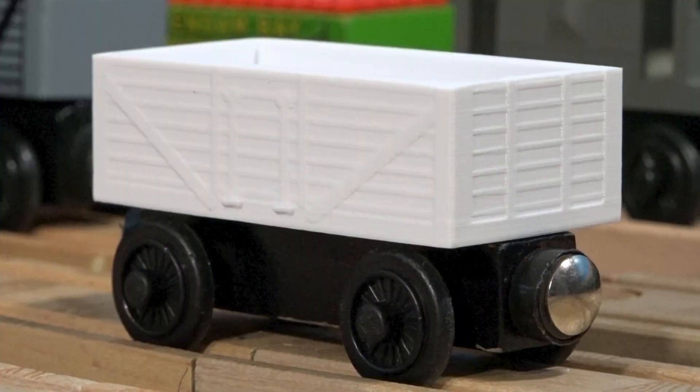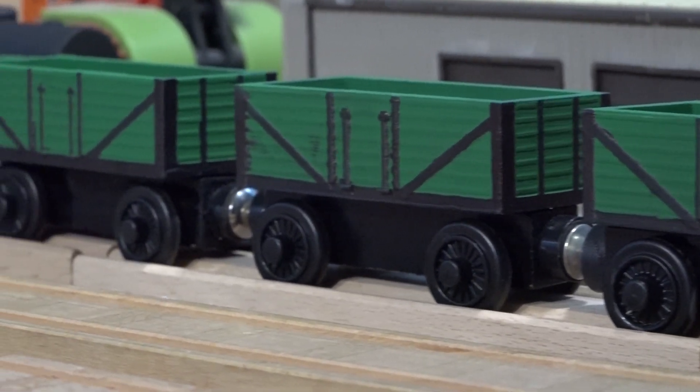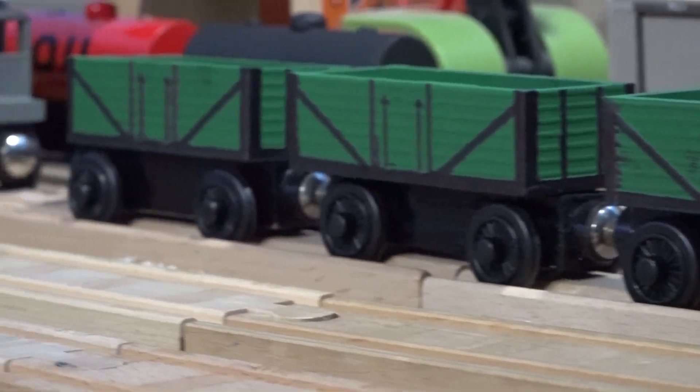These have been requested by people for a very long time — not just from me, but as a 3D printed item in general. It was going to be my first item to sell, but I didn't have the proper modeling skills yet.